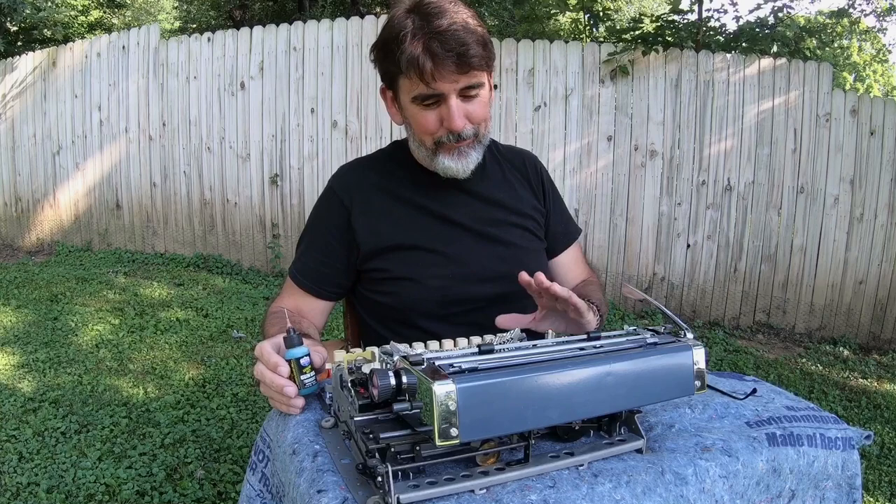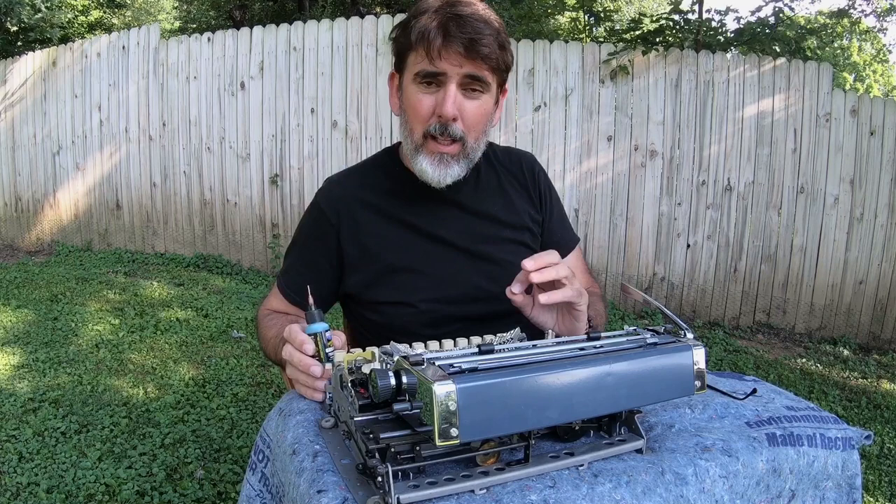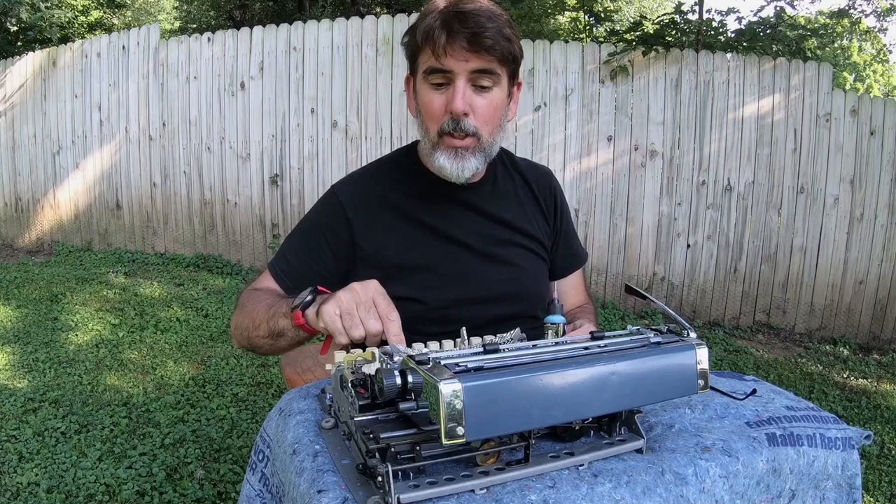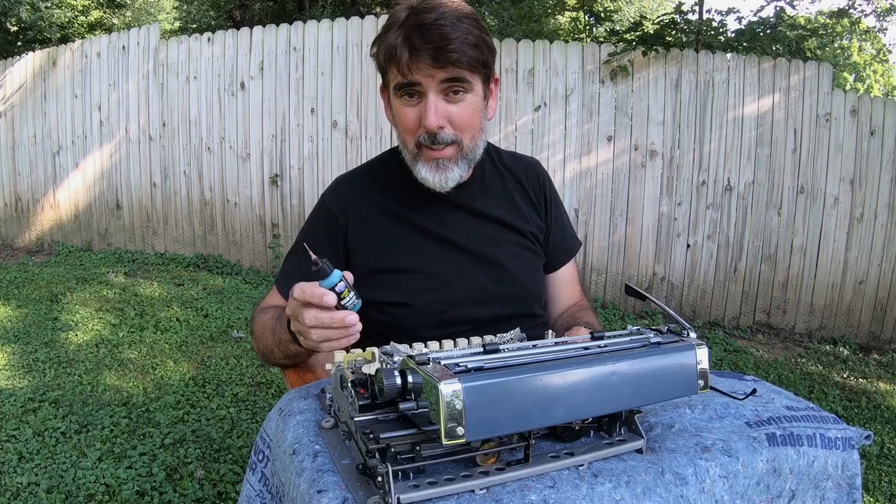A little history: one of the main things that happens with older typewriters is the lubrication used back in the day gums up. And when it gums up, this right here is what happens — see the 9 key? So let me show you the key points that I like to oil. Basically anything that moves that's metal on metal and is going to have a lot of repetition — I put a drop of oil on it. Let's get started.